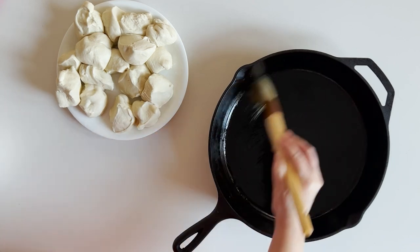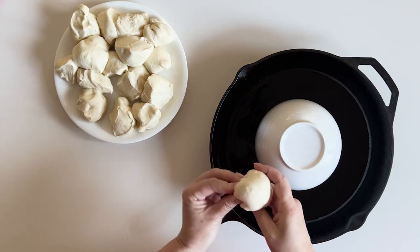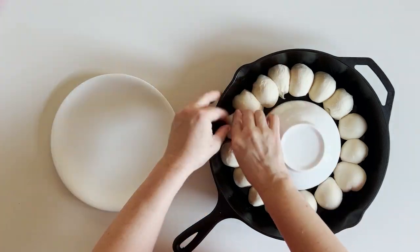Lightly oil an ovenproof skillet. Using store-bought pizza dough, make 16 pieces and roll each into a smooth ball. Place a bowl in the center and arrange the balls around it, then let it rise in a warm place for about an hour and a half.